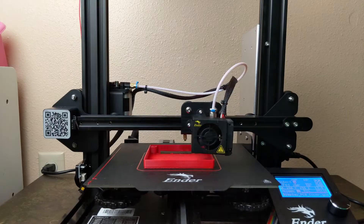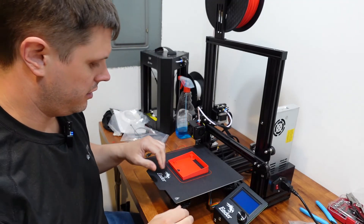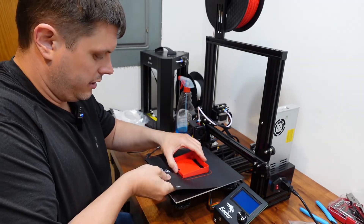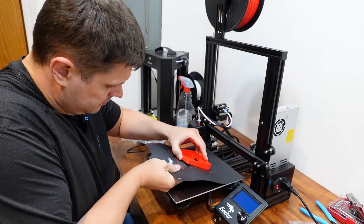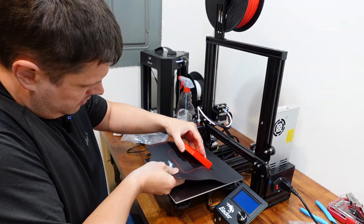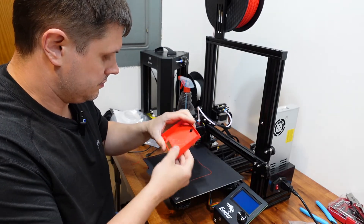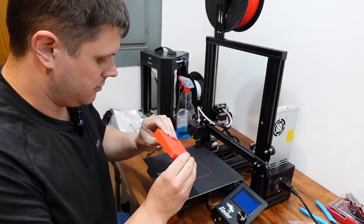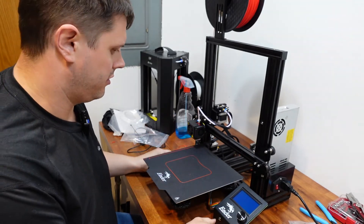Now that we've got the PCB cover printed off, we're gonna start by pulling it off the bed. I love this flexible mat — it just makes print removal so effortless. And there it is, not too bad. It's a nice simple printed part.